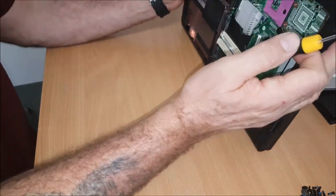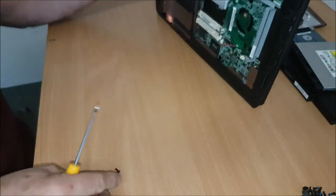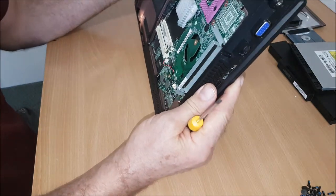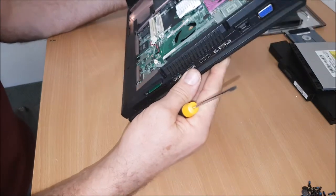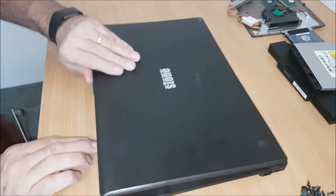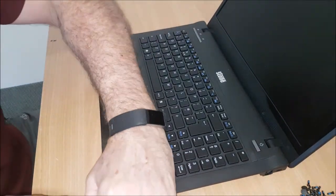I'm going to tip it over — any screws that you've left in should just pop out. I'm just going to check for any more screws. So I've got it all. So flip it over, and at the bevel you should be able to peel this bevel away now.